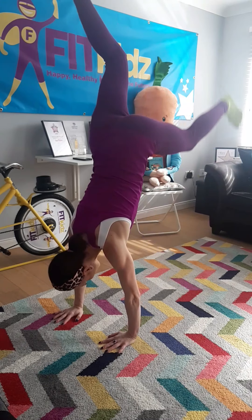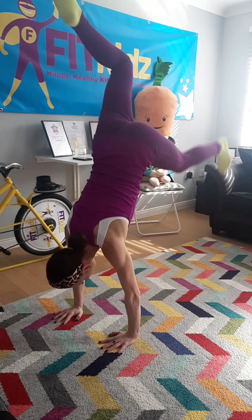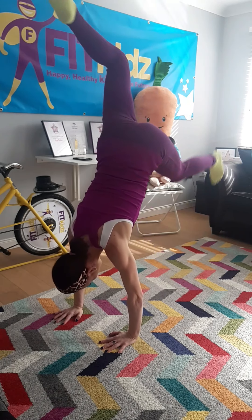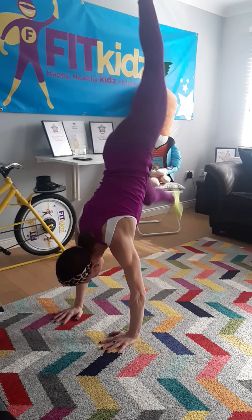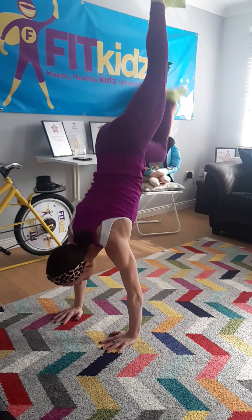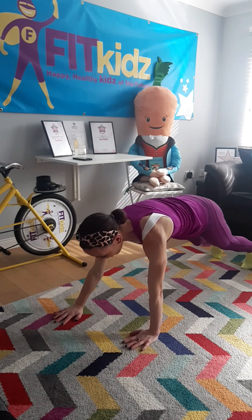10 kicking horses. 1, 2, 3, 4, 5, 6, 7, 8, 9, 10 — into long plank.